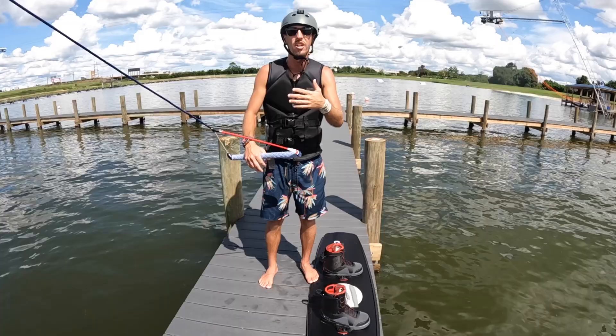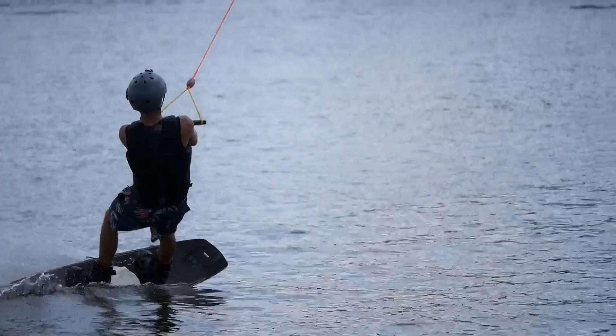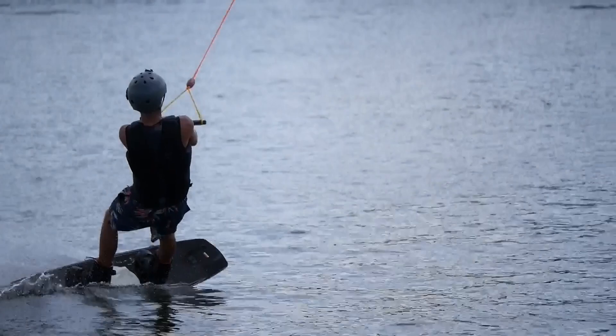You need some more height because your flip is going to be a little slower since you're not doing the 180. So you need to get some more height so you have more time to fully finish the flip.